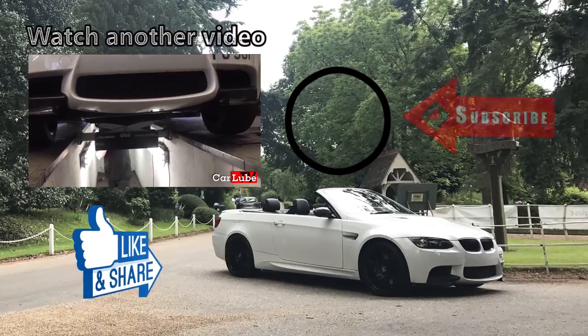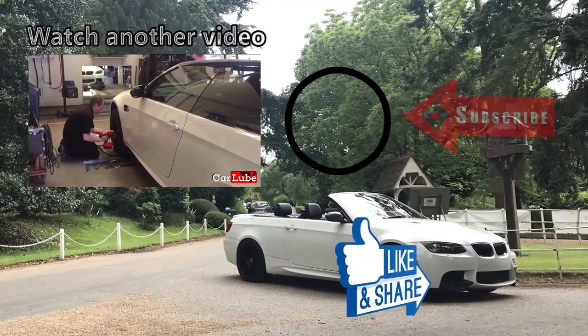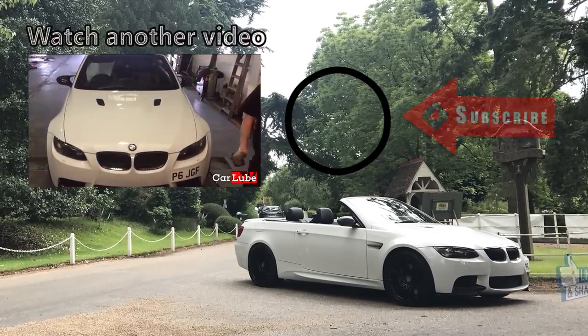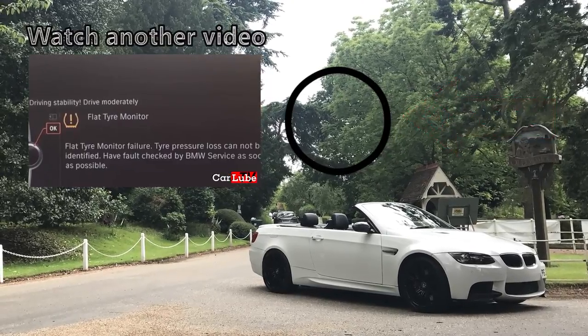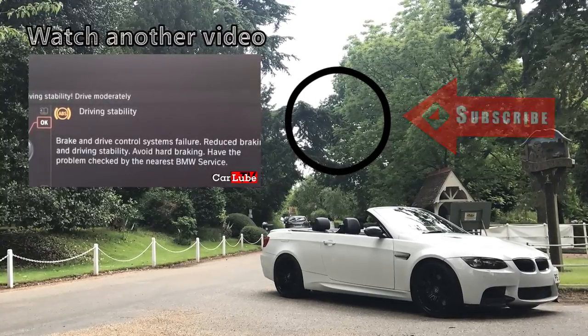We are going to change one of the front ABS speed sensors on my M3. In my experience, having changed all four sensors, I can tell you they are very fragile. So if you get a warning light on the dashboard like this, most of the time it will be the ABS speed sensor which is at fault. It's a good idea to plug in a fault reader to tell you which one is faulty, as there are four.